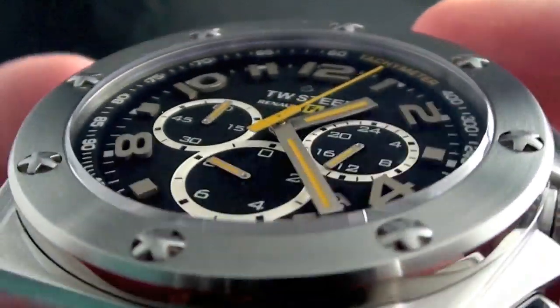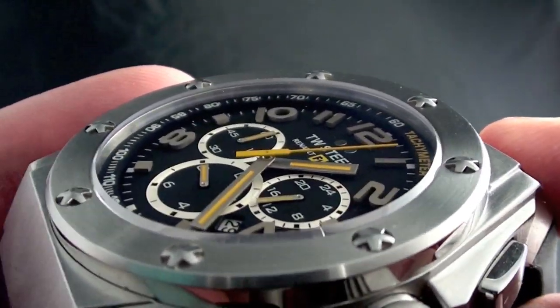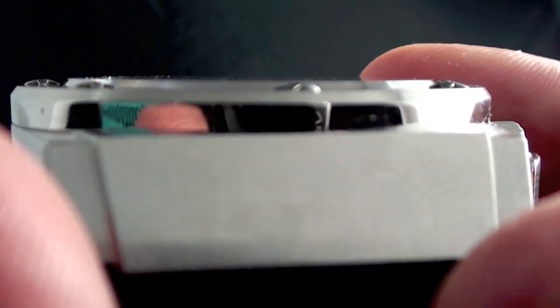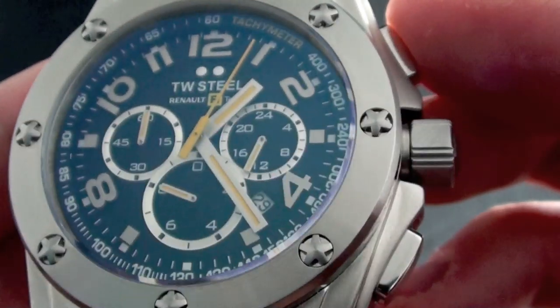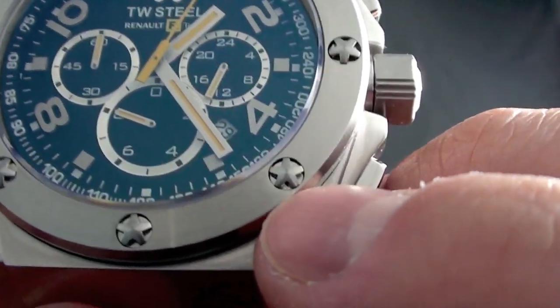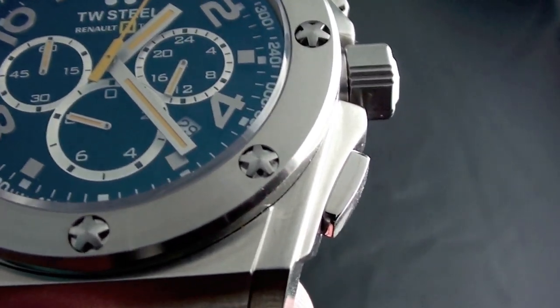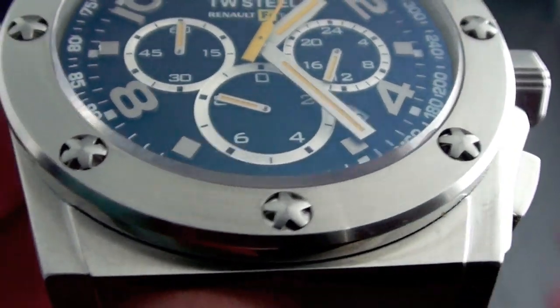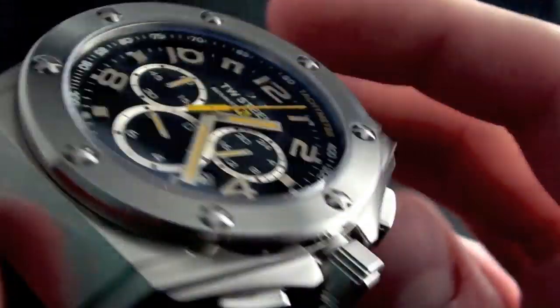Outside of the dial, which has a really interesting depth given how much is packed into that space, you get this great crystal which is flush across the bezel. And then you get this bezel — I love these star patterns. You don't get these kinds of details on a lot of dive watches. You also get polished accents along the outside of the bezel, on the pushers, and the crown.